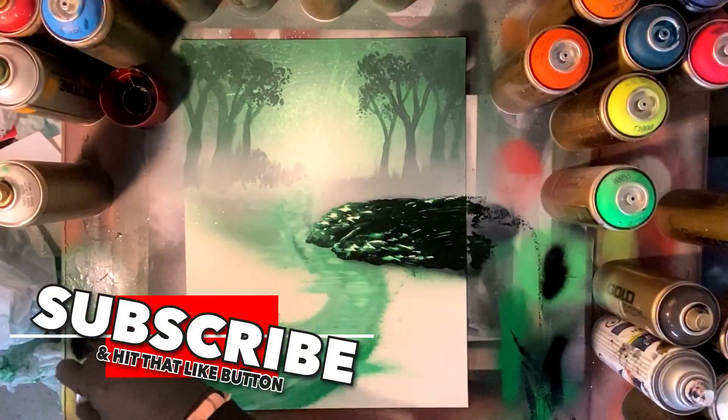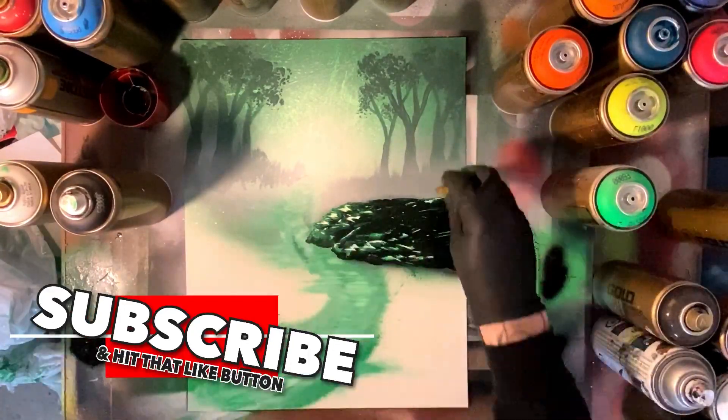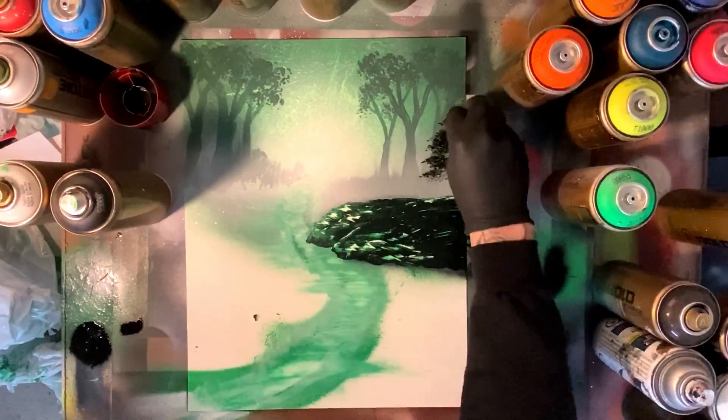If you guys are enjoying the video so far, slap a like, make sure you subscribe and hit that notification bell so you can stay in tune with when these videos come out.